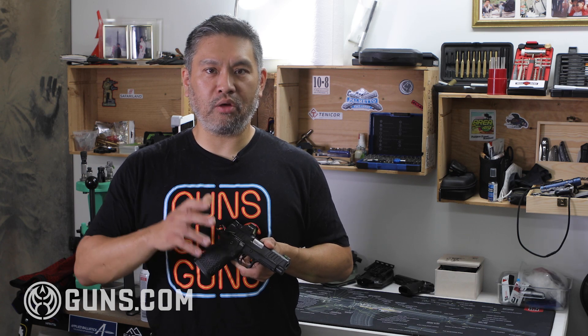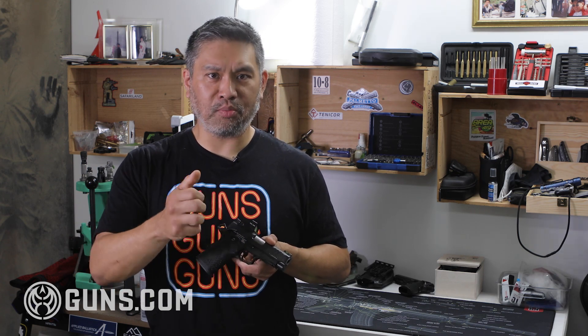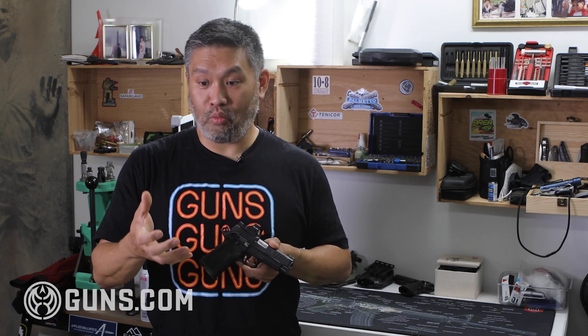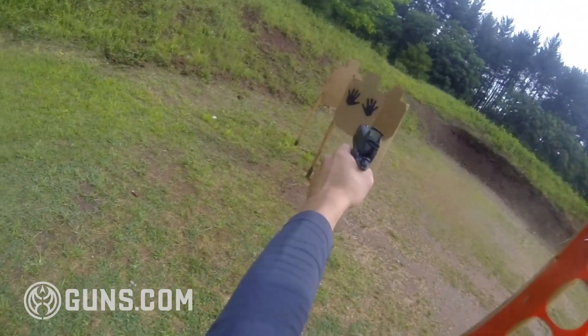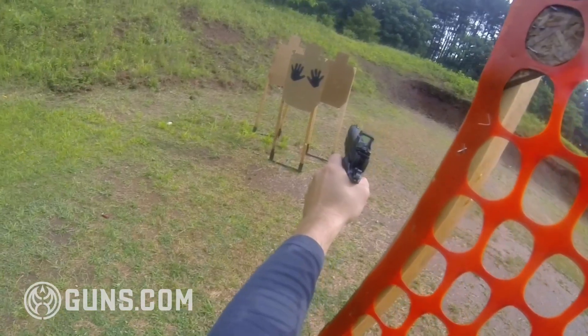Ideally, if you're shooting with one hand, a smaller grip is better — you don't want a giant grip you can't wrap your hands around and control. But in modern days, we don't shoot guns with one hand; we use two.